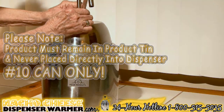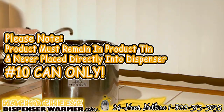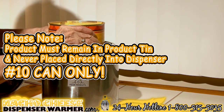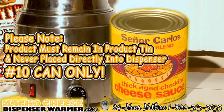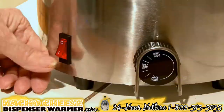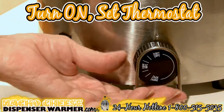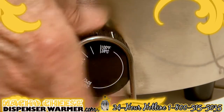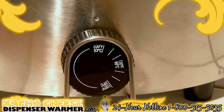Set up the pump and mat it onto the warmer's lid. Please note: the product being served must always be inside the product tin and never placed directly into the dispenser. Now you're ready to plug the machine into a grounded outlet, turn the machine on, and set the thermostat knob to the suggested heating temperature. To heat the device quicker, you may turn the thermostat to its highest setting.